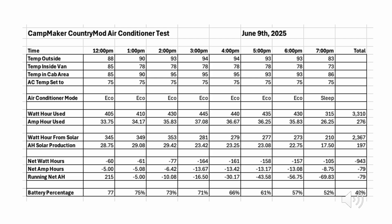Overnight we opened the windows and let the van cool off, and then recharging in the morning got the battery up to 77%. About noon it was obvious we needed to start the air conditioner again as it was getting pretty warm — up to about 94 degrees during the day. We set it to eco mode, so the inside temperature was about 78 degrees rather than 76, but this allowed a little less power to be used, saving about 24 amp hours. At the end of the test at 7pm, we ended up with 49% of the battery remaining.